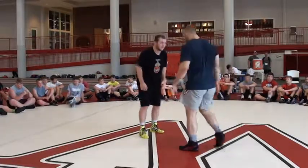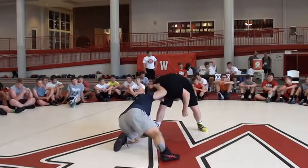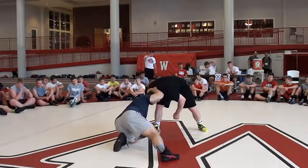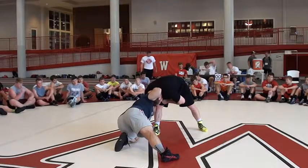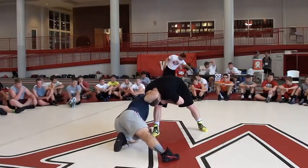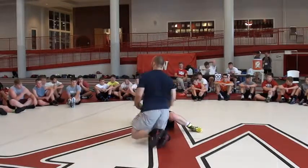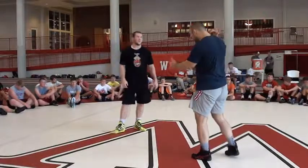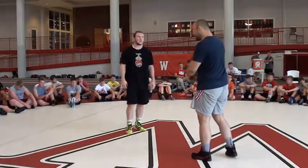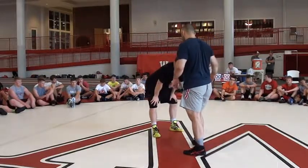Grab his ankle. Take it off, take a step, forearm on the mat, take this shot. With this action, I'm going to take it off — I'm going to swipe as I throw his head. That's my ankle. I'm trying to set him on the spot. I'm going to swipe, throw his head, but remain out in front.